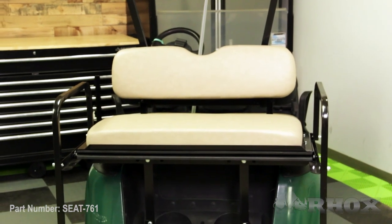Once you've installed the seat bottom cushion, that's going to wrap up the install of the SEAT-761 on our EZGO RXB. Thanks for watching this episode of Rocks Garage and I'll see you guys next time.